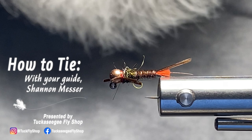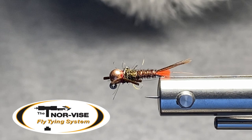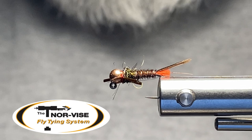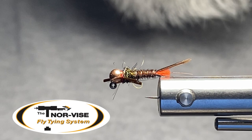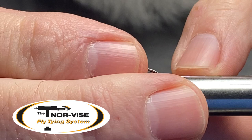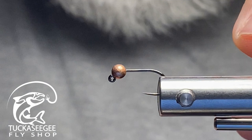Welcome back to How to Tie. I'm your guide Big Mess from Tuckasegee CG Fly Shop. On my Norvise Legacy C-Vise fly tying system, I have a rubber leg pheasant tail nymph variation on a Hanak 400 BL size 12 with a copper slotted tungsten bead. This is a fly I've been guiding with for the last month or so, and I wanted to share it with you.